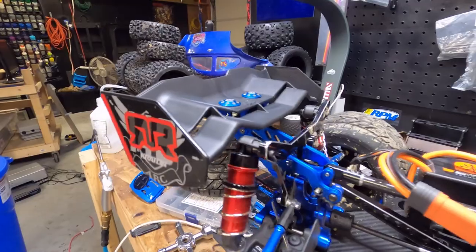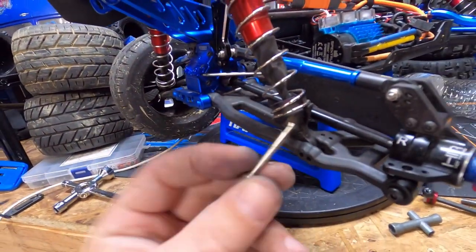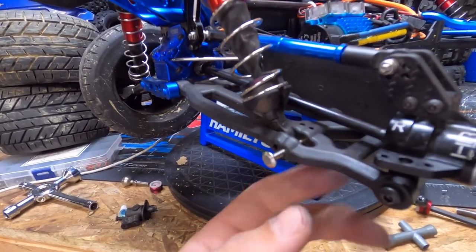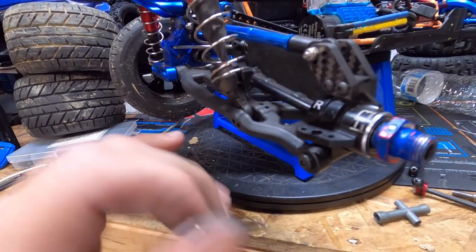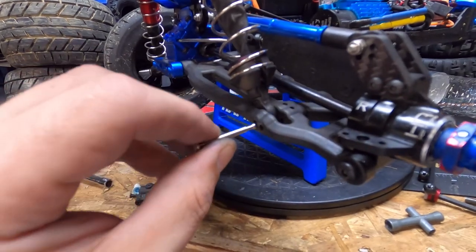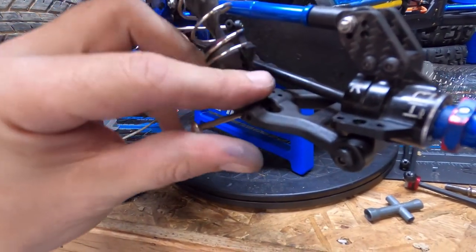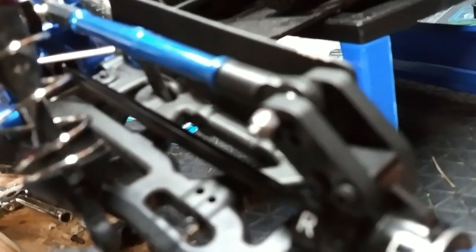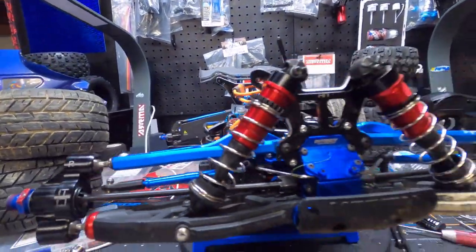The Arrma wing is back on. But I want to show you guys something — if you run RPM arms, the shock pin holder that goes into these things: look, that's as far as it goes. So what you have to do is drill that out a little so that the pin will then go all the way inside. Yep, all right.